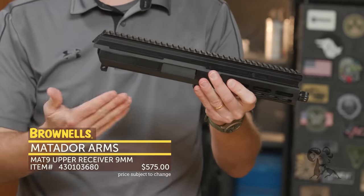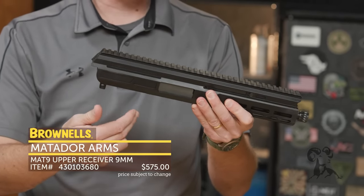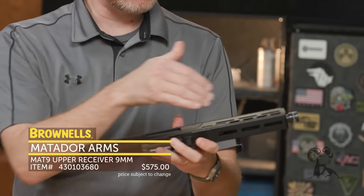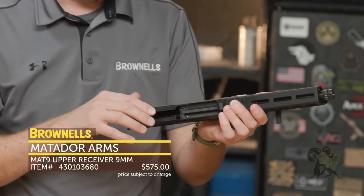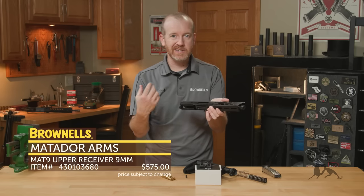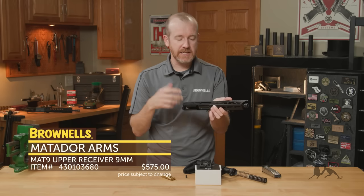This fits any standard AR lower receiver — specifically those that feed 9mm magazines, since this is a 9mm upper with a 9-inch barrel. It's chambered in 9mm Luger Parabellum and is compatible with a lower receiver that takes a Glock mag directly, Mean Arms conversions, that type of thing.